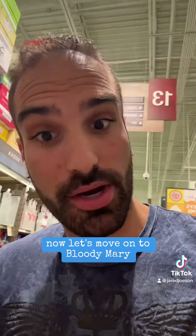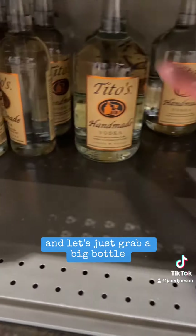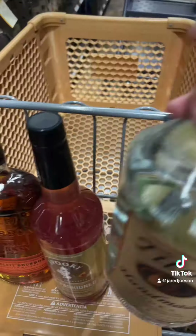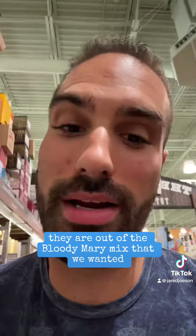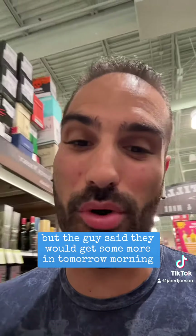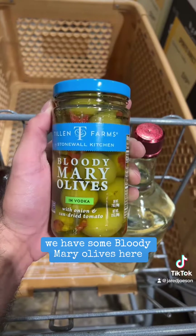Now let's move on to Bloody Marys. The only vodka we're gonna use in our Bloodys is Tito's, and let's just grab a big bottle. They are out of the Bloody Mary mix that we wanted, but the guy said they'd get some more in tomorrow morning, so I'm gonna circle back for that. We got some Bloody Mary olives here.